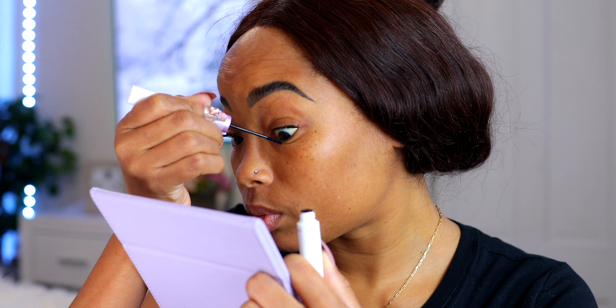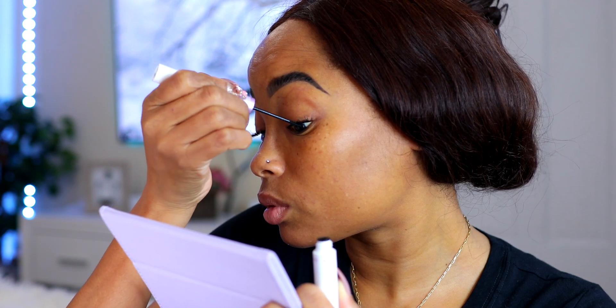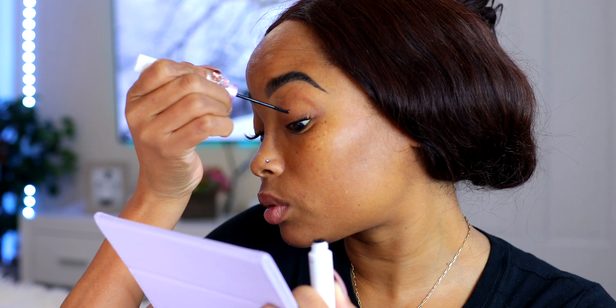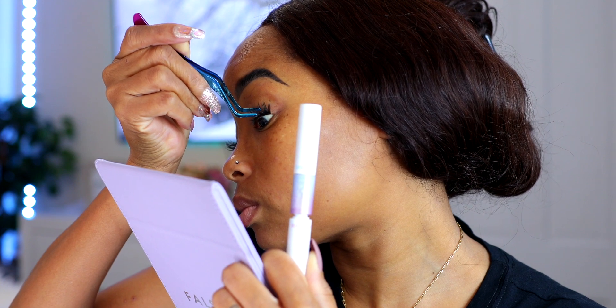Just to recap: you want to add the bond right where you're going to put each cluster, because it dries fast. Add a little at a time right where you need it, then keep going. I'll be leaving a link in the description box where you guys can purchase these False Cara lashes and also get a discount. If you want lashes that look natural and last for a long time — up to 10 days — I highly suggest getting these.